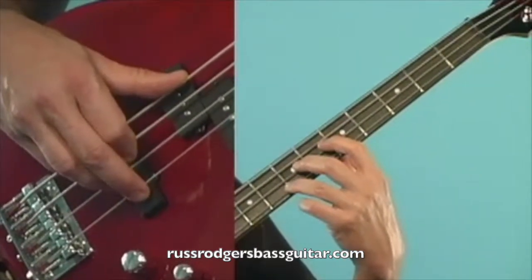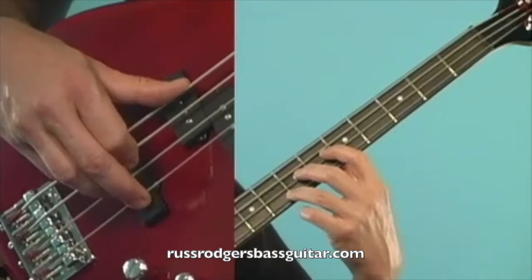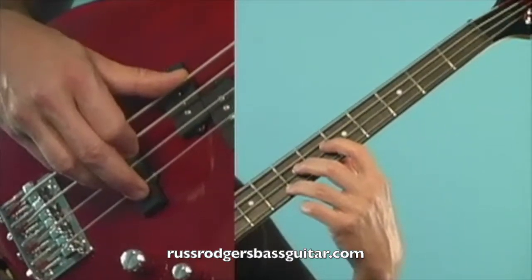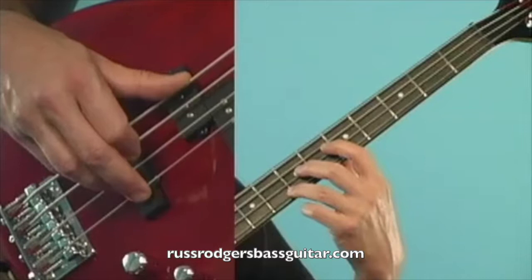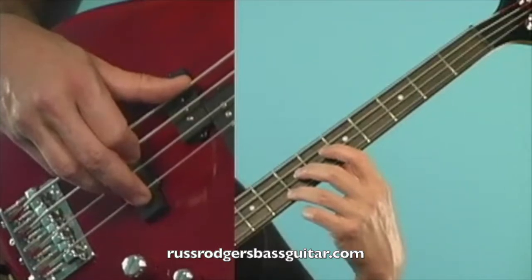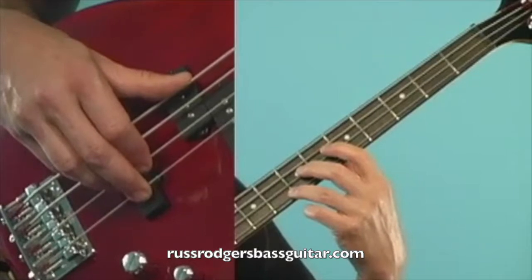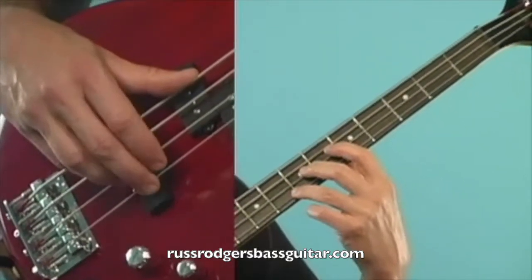Now I'd like to show you a different way of tuning if you do not have a tuner — using harmonics on the bass. The first thing you'll need to do is get one of your strings in tune with another instrument. Once that's done, you can tune the rest of the strings of your bass to that string that is now in tune.